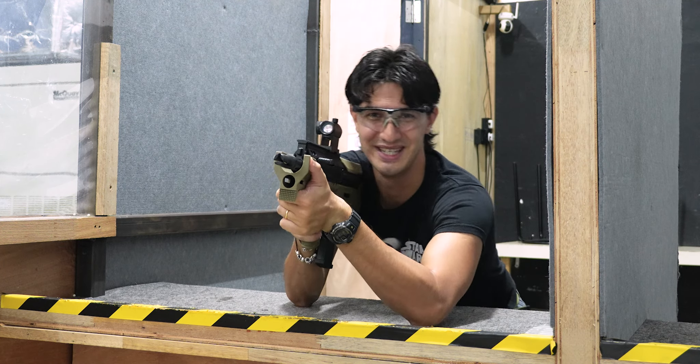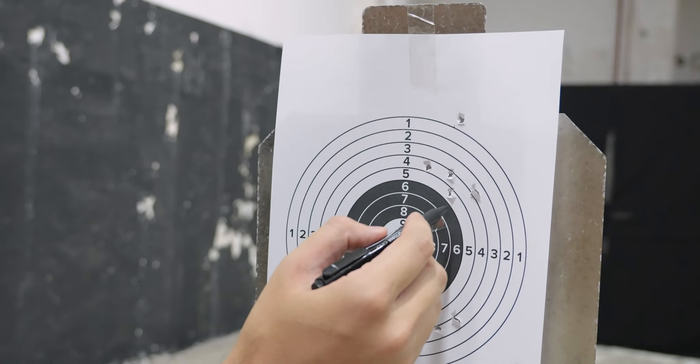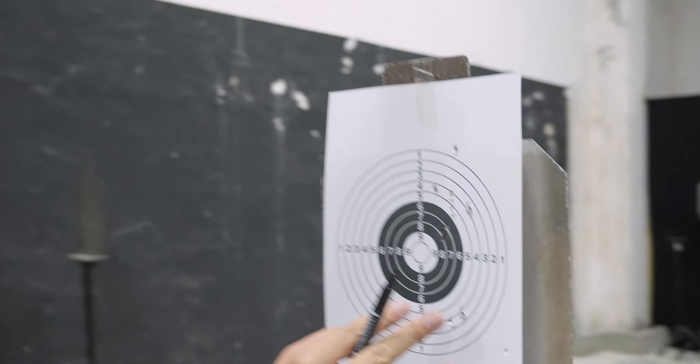Let's go see how well I did on the target. Wow, impressive — that's one, two, three, four, five, six, seven — this is two in the same hole — eight, nine, ten. I'm going to count these three as flyers; I did notice a slight shift while I was shooting.